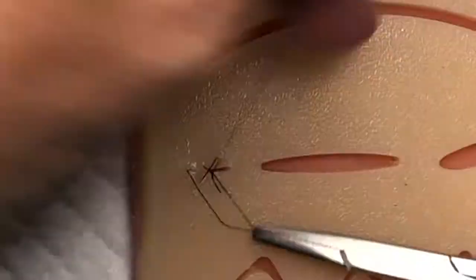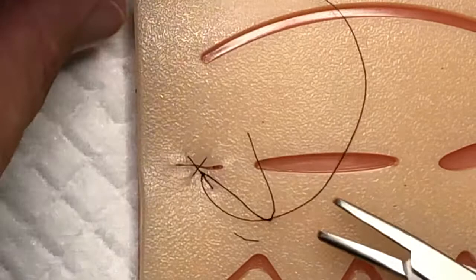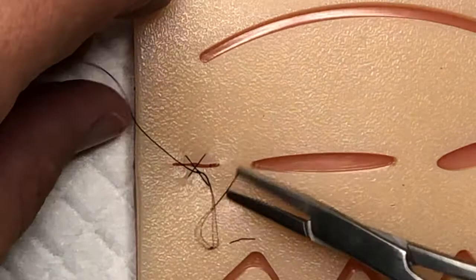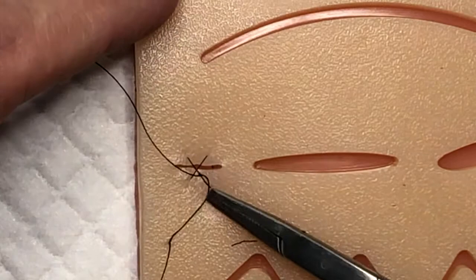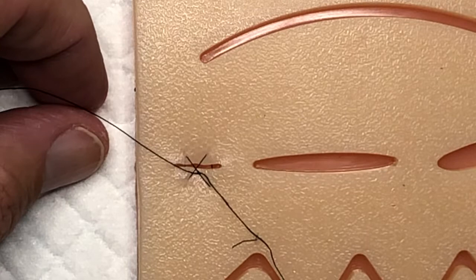We pull it snug. With these silicone kits it's not quite the same as tissue, so the knots may not be able to maintain that tension across. But you can see right here how that does bring the edges together and provides a little bit of tension. On real tissue you can bring that down a little bit tighter and really close that off and stop the bleeding from a little varicose vein, puncture wound, or abrasion.